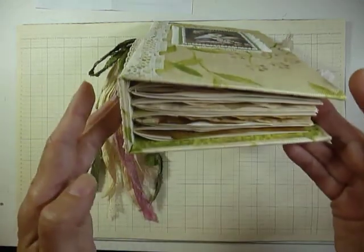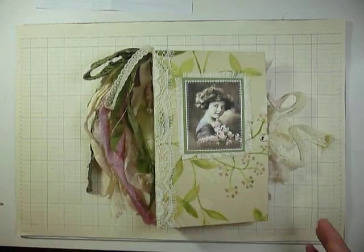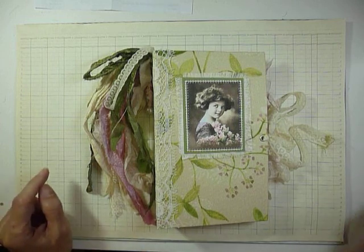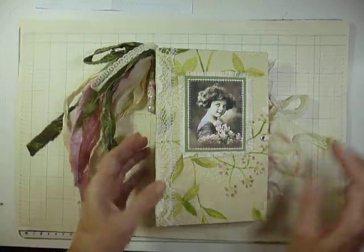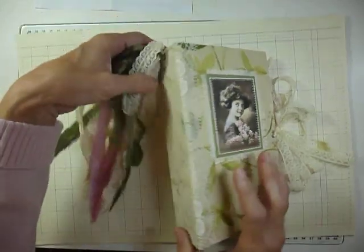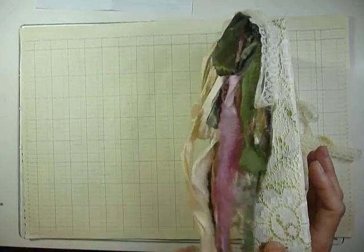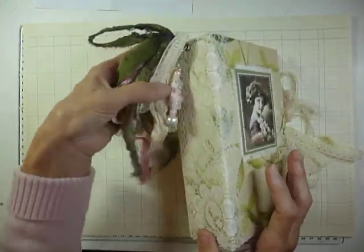It has four signatures. I can't remember the number of pages — I think it's eight sheets in each signature, so that would be about 140 pages. I've used the lace tie with eyelets. There's an eyelet in the back with a boho bead and some of the sari silks and chiffon ribbon tied onto a pin that's through there.